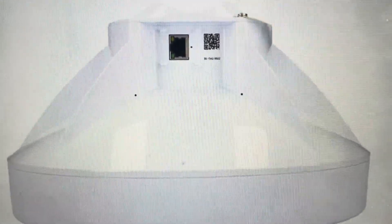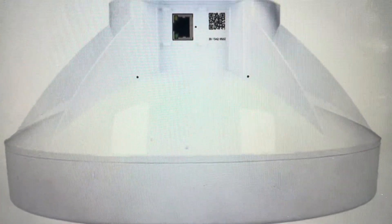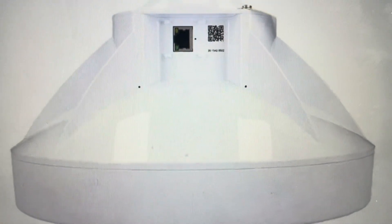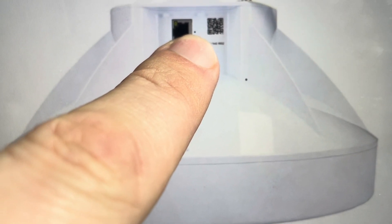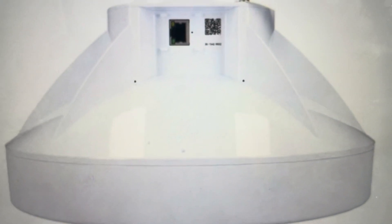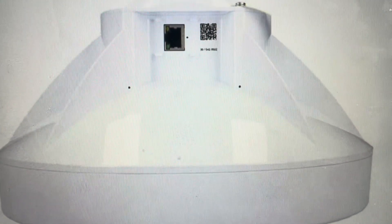So if we want to do this, it's quite simple. The first thing we're going to do is unplug the ethernet cable from the device. Once we do that, we'll come in with a paper clip or something and press and hold the reset button, and we will continue to hold that reset button as we plug the device back in.